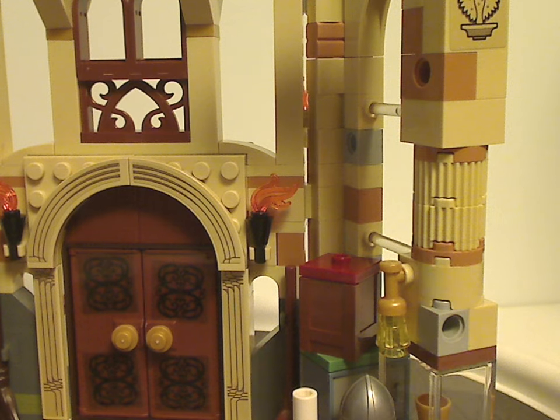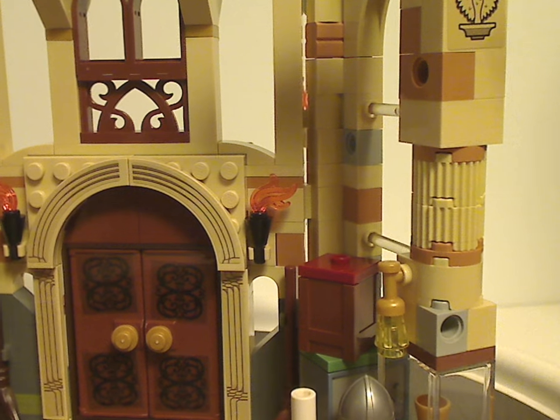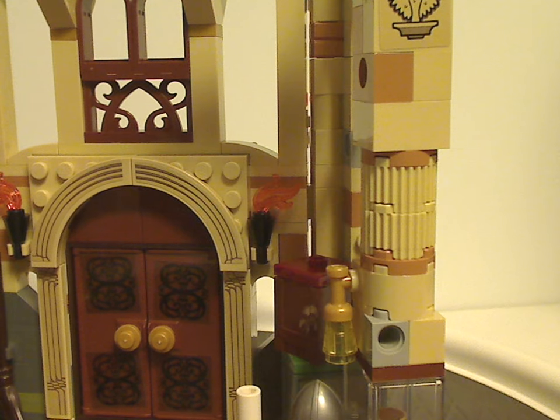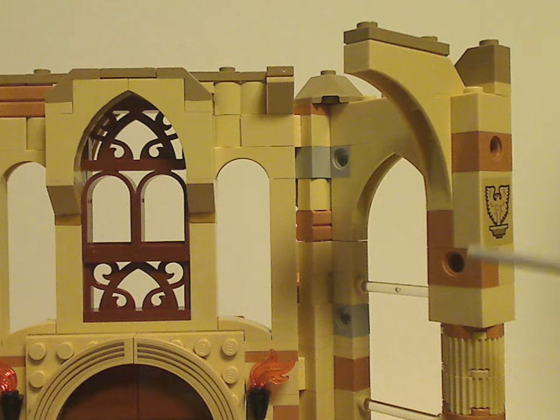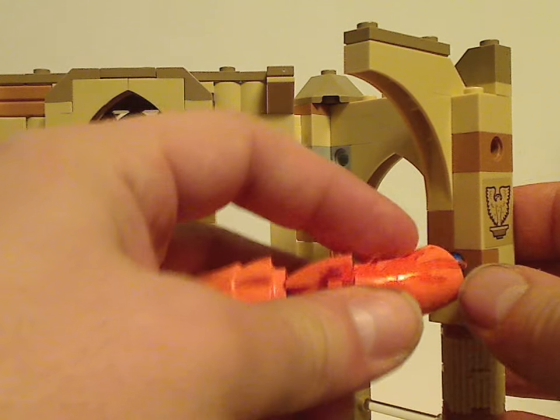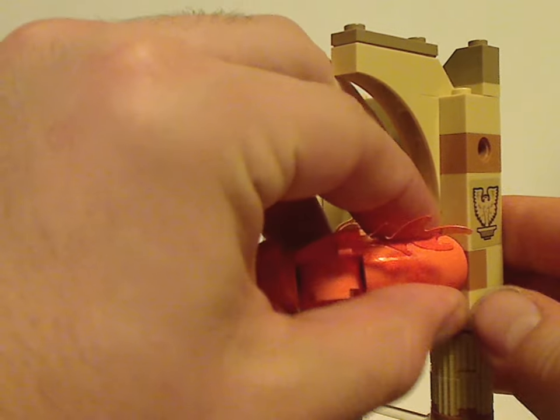We have those rigid round brick pieces in tan representing the many columns in this room build. There are also technic bricks on there where you attach the little bits of the fiendfyre, representing it flaming around the Room of Requirement.